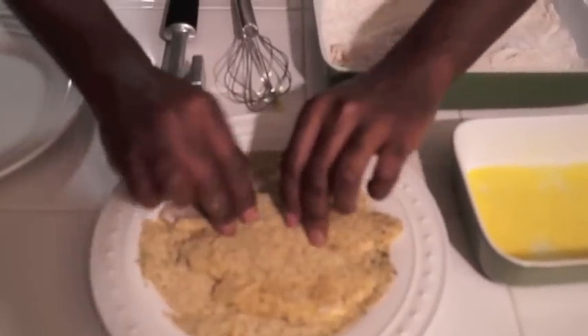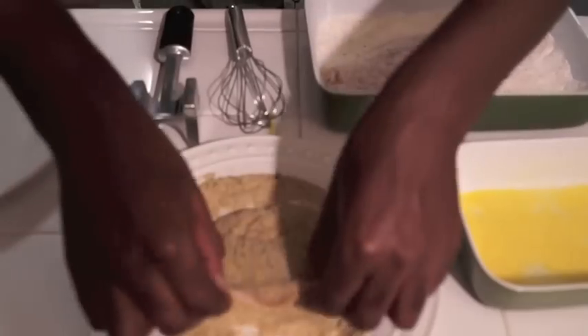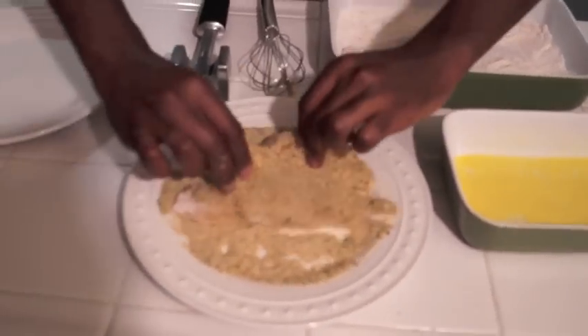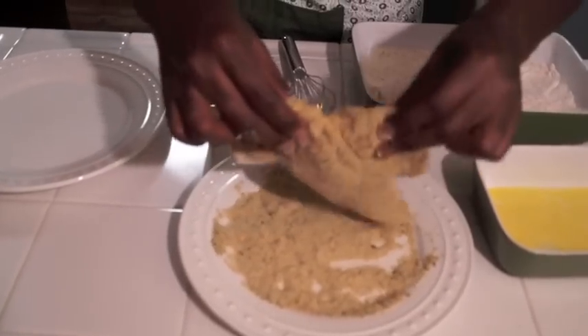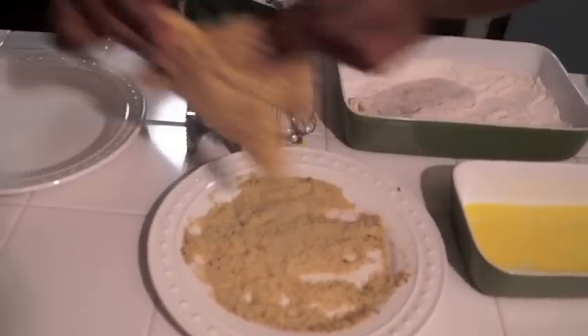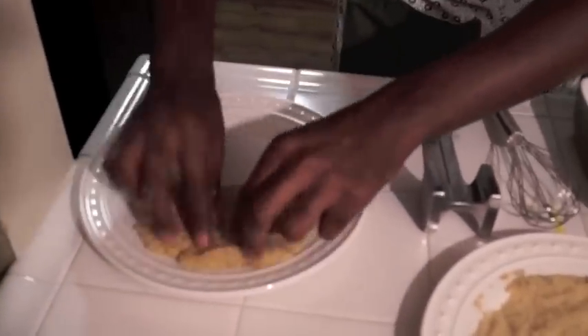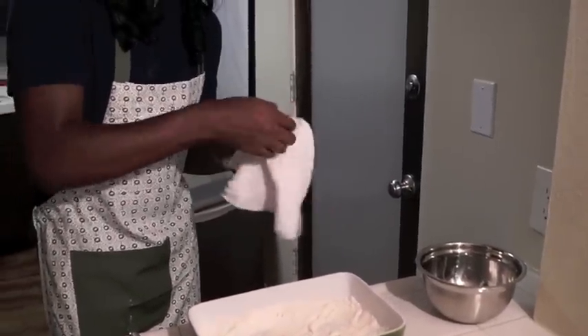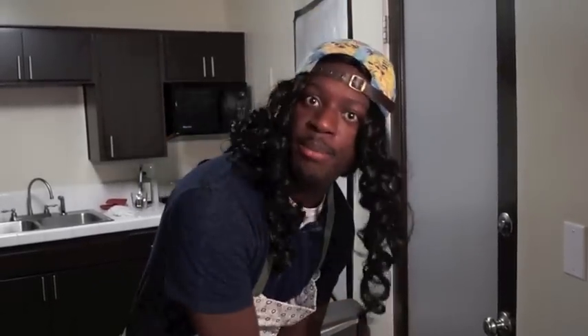All y'all saying you don't know how to cook — get off your ass and let's go. You're just constantly making sure that you're wiping your hands off at all times. Stay clean at all times.